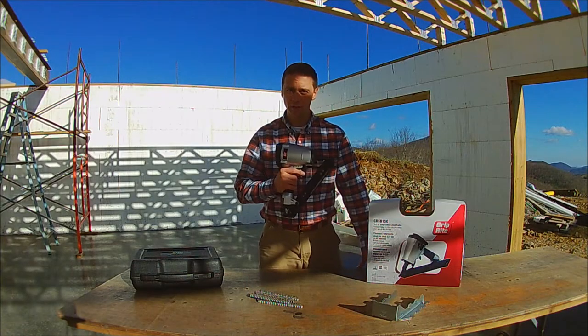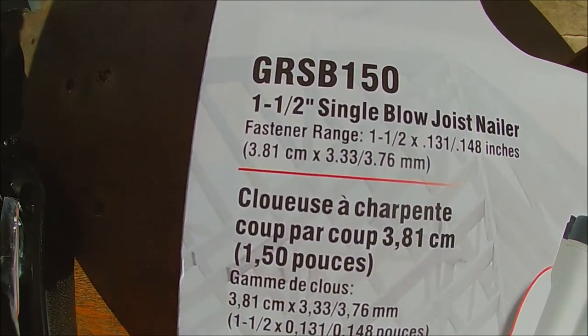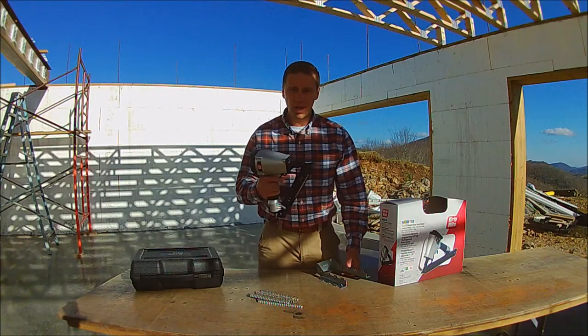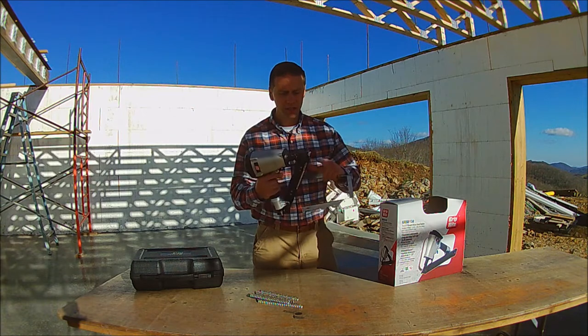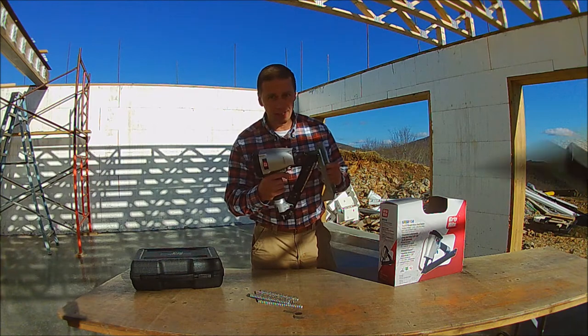Hey, my name is Noah and this is the Griprite SB150. These nail guns are sometimes called metal connector nailers. The tip of the nail sticks out just enough so you can index it on the hole of the hanger like this.